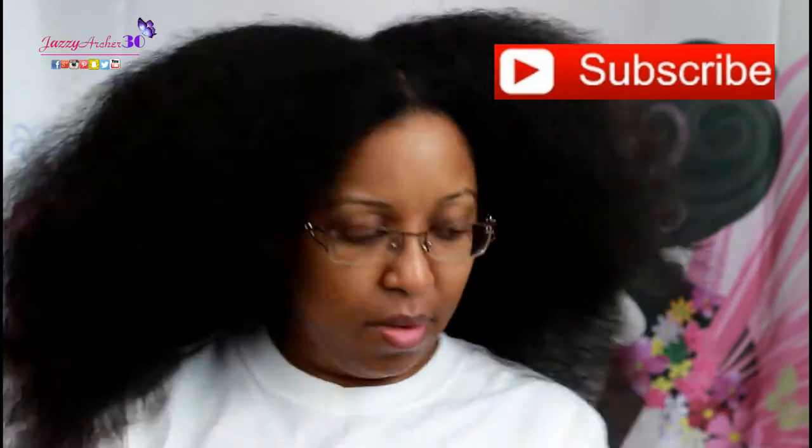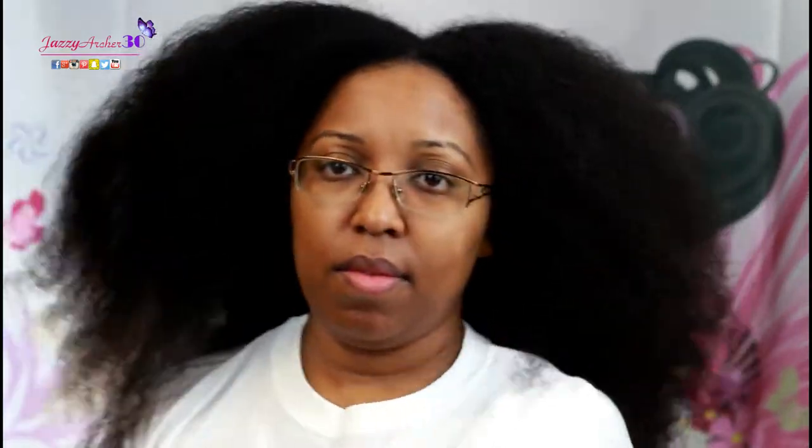Don't forget to hit the subscribe button and don't forget to hit that notification bell to be notified every time I upload a new video. Catch you next time. Peace. I'll see you next time.